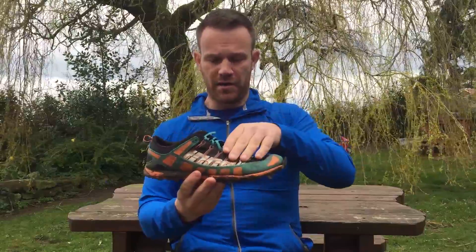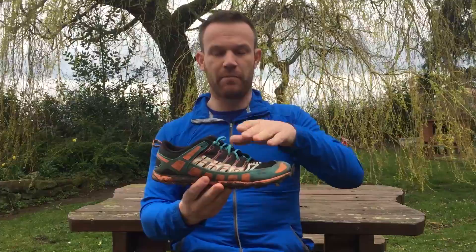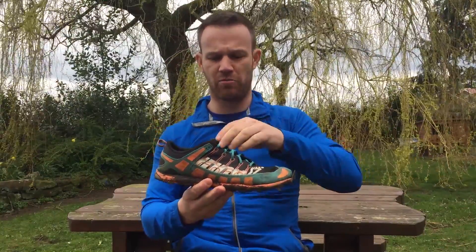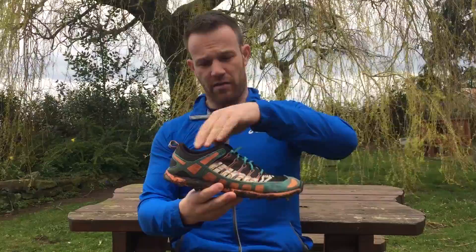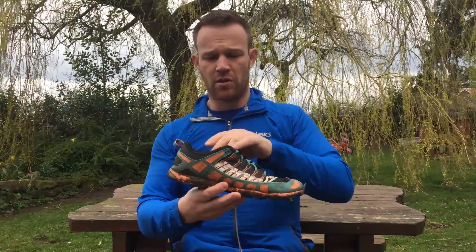The upper part is mesh-lined and made from synthetic material, which means it wicks away moisture really well provided you've got a pair of socks to assist. Having worn these at the Coniston Lakeland Trails Marathon — including running through a stream when the bridge was out — and on the Neriff Fell series running through wet gorse or heather, the water wicks away within 10 to 15 minutes of decent running. So they do exactly what they need to in that sense.